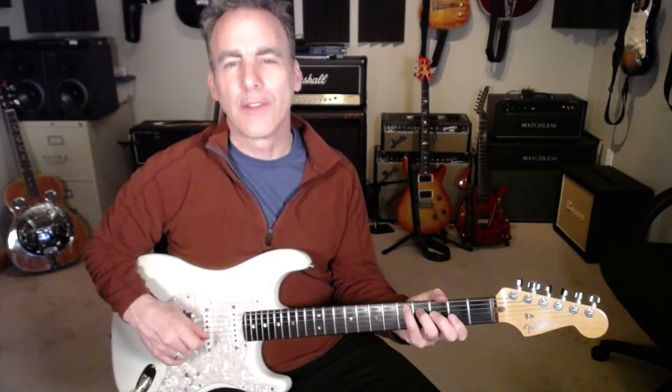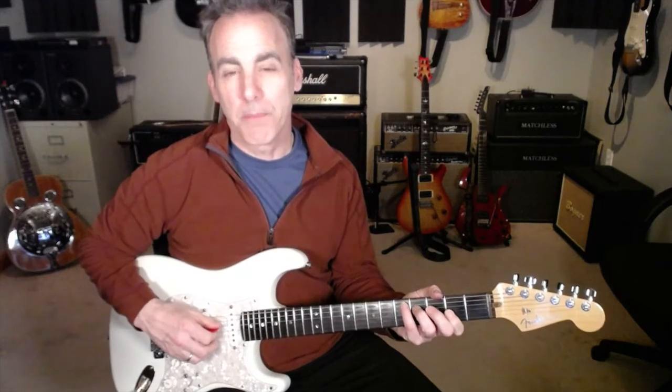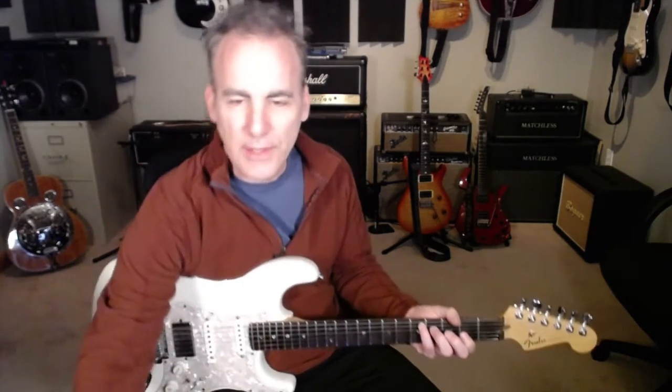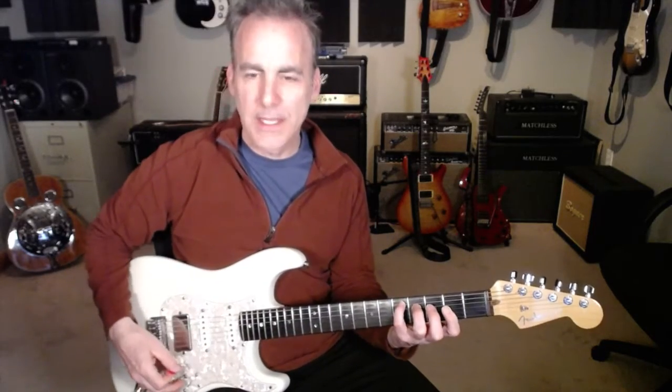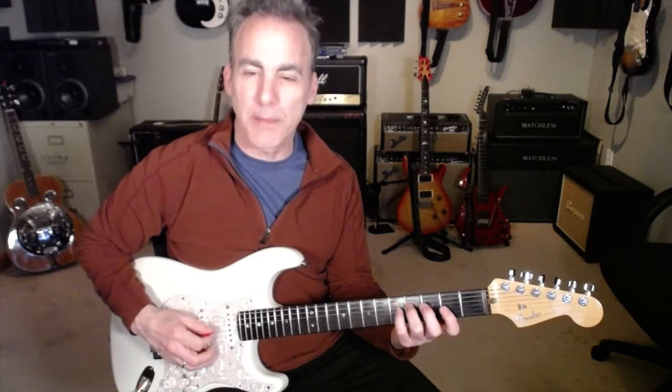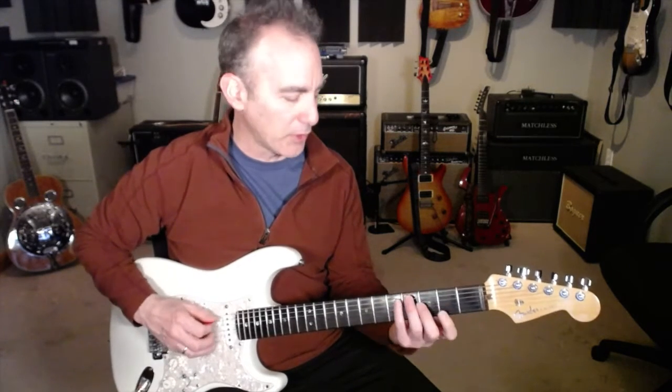The major seventh is the root, third, major third, perfect fifth, and major seventh. We're going to take this in the C form and do the D major seventh arpeggio. So we're going to do the notes D, F sharp, A, C sharp. It's going to go like this.